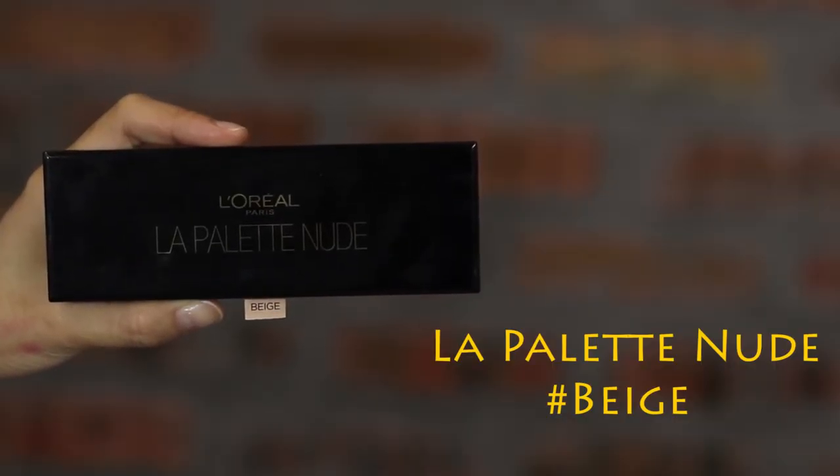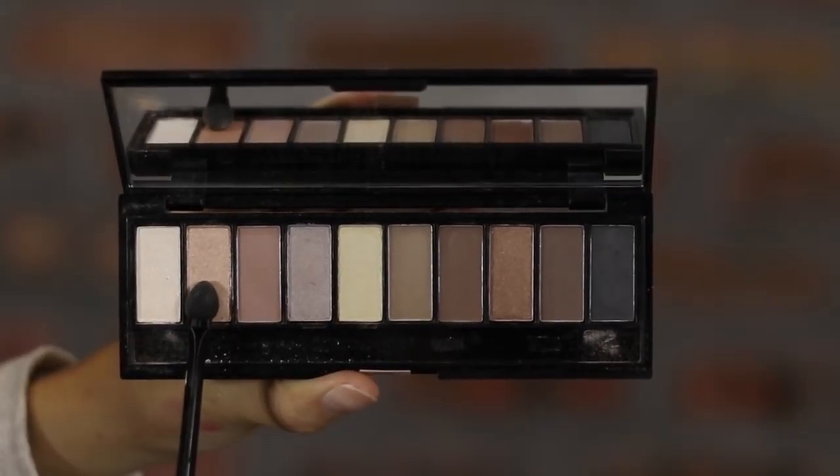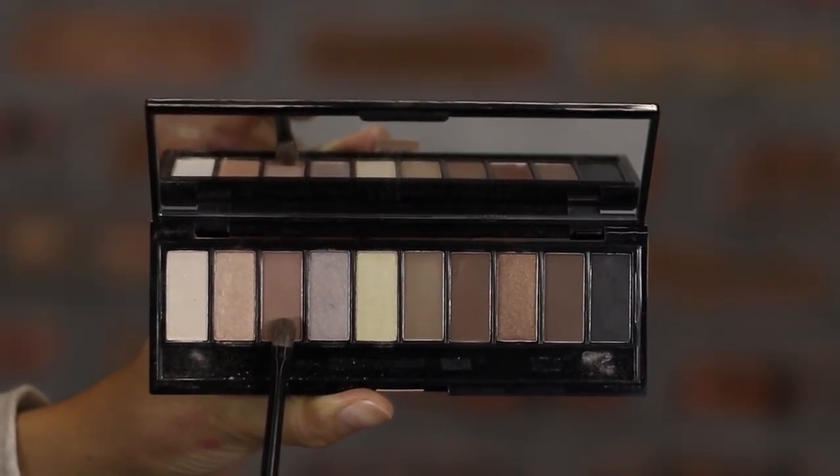Let's move on to the eyes. In this tutorial, I'm using L'Oreal La Palette New Eyeshadow Palette. Use color 1 to highlight the brow bone, followed by color 2 on the lid area. Color 7 goes to the crease area and lower lash line. Apply color 2 again to the inner lower lash line. Highlight with color 1 again to the nose, outer seat of the eyes area, tail, and chin area. Then contour with color 3 to the side of the nose.